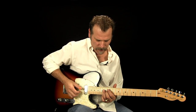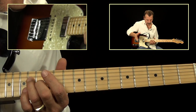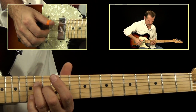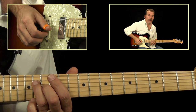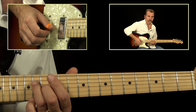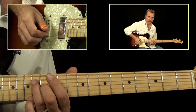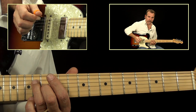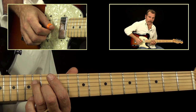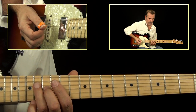Now we're going to learn that roll. On the roll, we're going to play strings 1, 2, 3, and 4. Strings 1 and 2 are open — they just ring open throughout the entire lick. The picking pattern is: 4, 1, 3, 2 — 4, 1, 3, 2. I use a pick down, ring finger up on the one string, pick down again on the third string, and my middle finger on the second string.